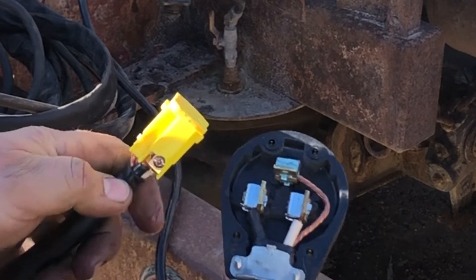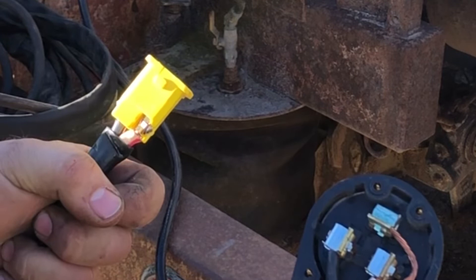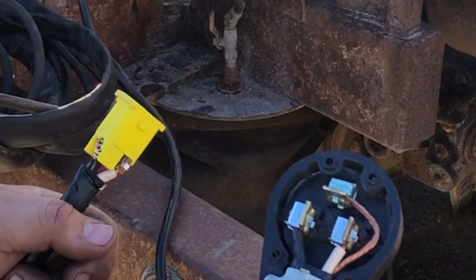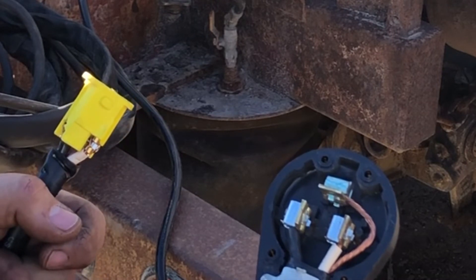The white wire and black wire go on to the block on the hot side of the plug-in. That's it. I only have it hooked up to a 30 amp breaker and it's been holding — it's been working.